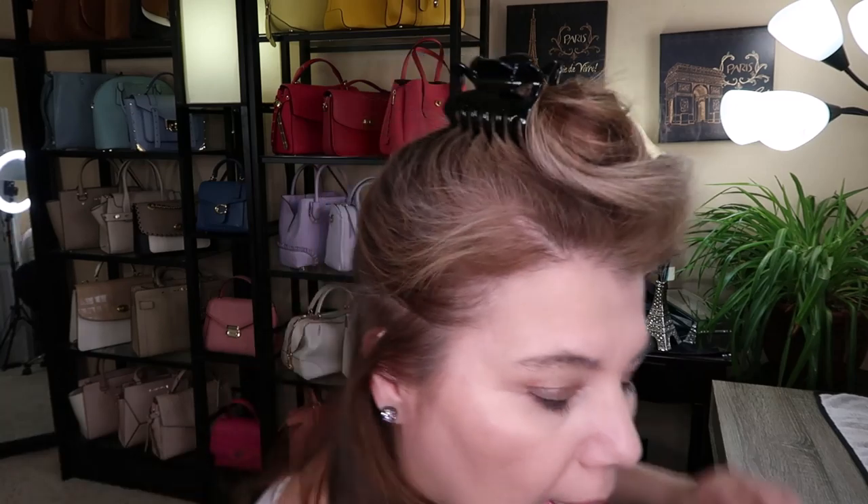We're back with the Unbound curler. I had charged it for two and a half hours but you're supposed to charge it for four because it's only still at half charge. We're going to go ahead with the video because I want to finish it, so we're starting all over again. You want to have clean, combed-through hair and then take sections of your hair just like that, piling the top up. Make sure your hair doesn't have any tangles in it whatsoever.